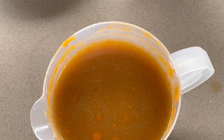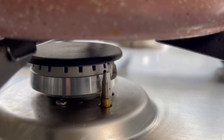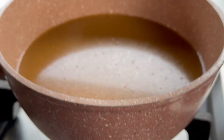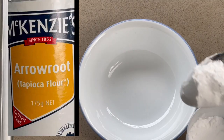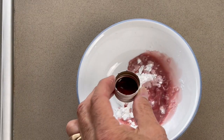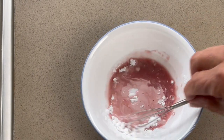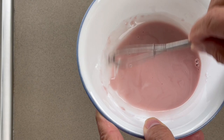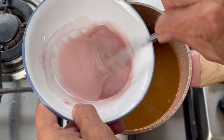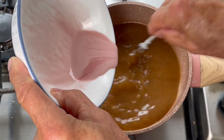Now let's make the jus de veau lié — the thickened beef stock — which is stronger, thicker, and more tasty than the basic beef stock. We will make a little mixture of arrowroot and red wine, and when the stock reaches 85–90 degrees we will add the mixture slowly, using a whisk to mix carefully. That will be the base of all our sauces — pepper sauce, mushroom sauce, bordelaise, and more.